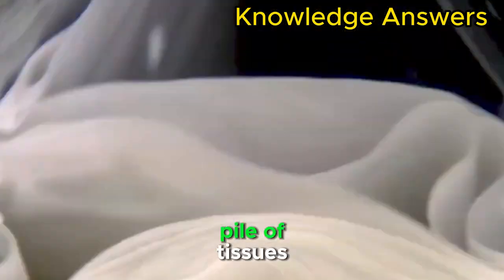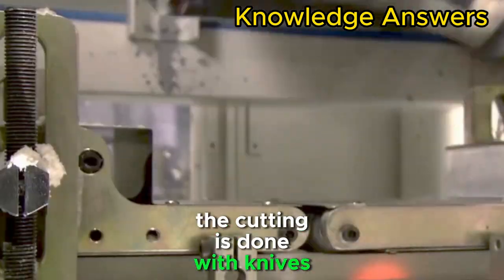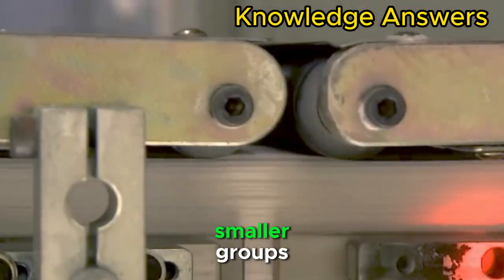A pile of tissues is then collected and divided into small groups. The cutting is done with knives, further dividing the small groups into even smaller ones.